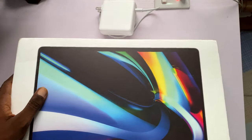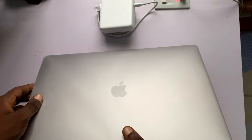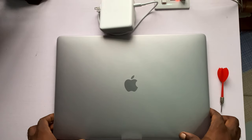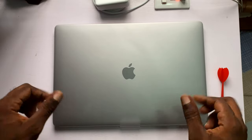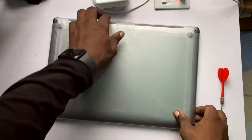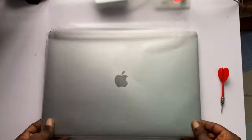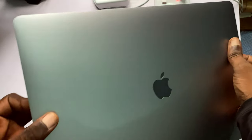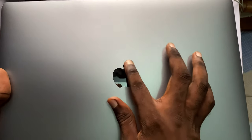We are done with the box. Now to the main reason why you are all here — to unbox the 16-inch MacBook Pro, which took me six months to get. Removing this paper-like nylon wrap gives me so much joy. Here is your MacBook Pro 16-inch — make sure you keep it safe and stay productive with this device.